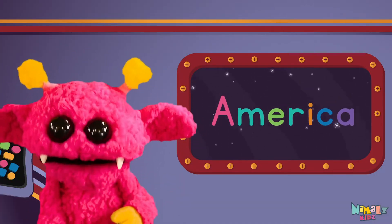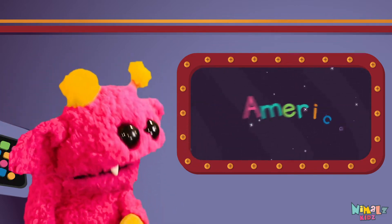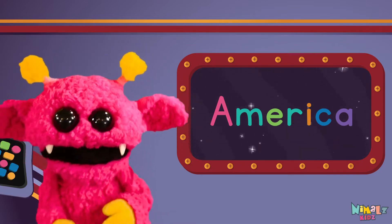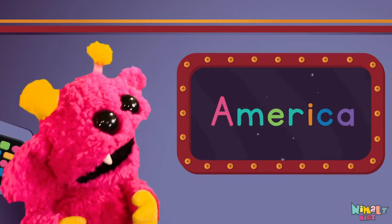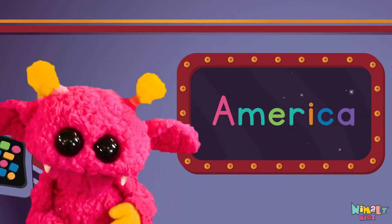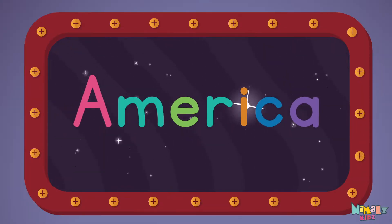Sight words are what I need to learn how to write and read. Sight words make me smart when I know them all by heart. Let's learn a new sight word now. We're going to learn the sight word America!